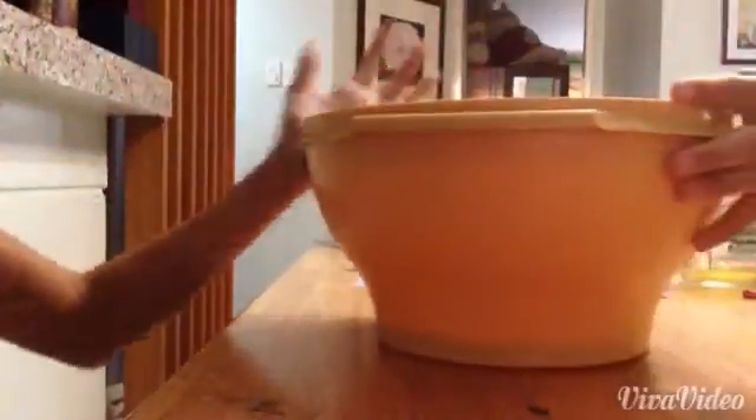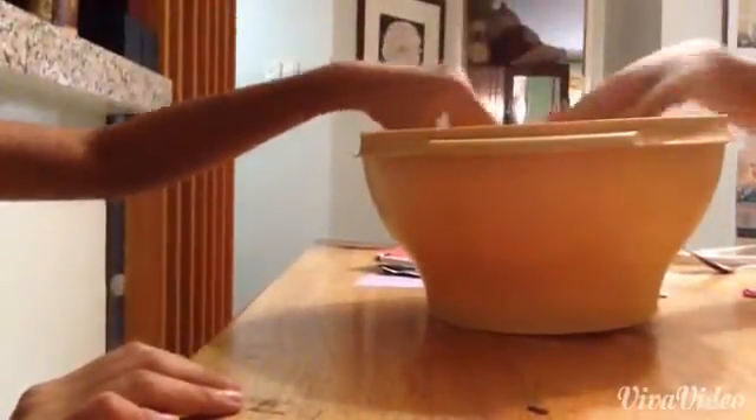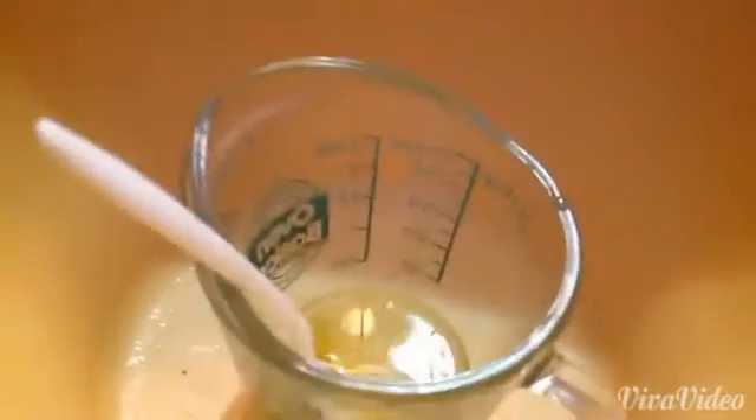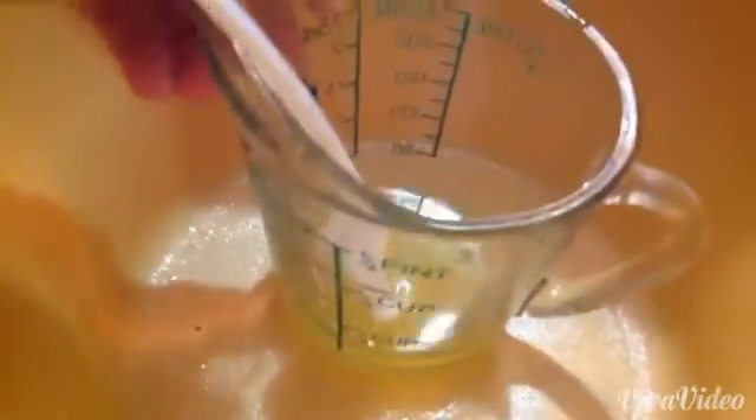The first step: take your big bowl, get your Pyrex and put it into your bowl like so. Make sure your lemon is already in your mug and put it in the center of your bowl.